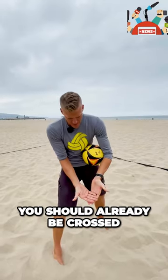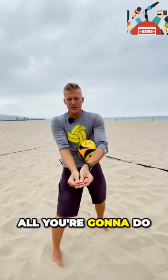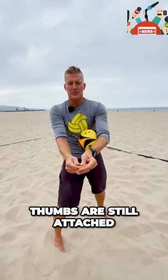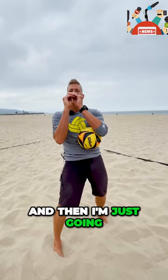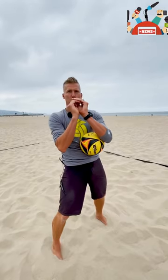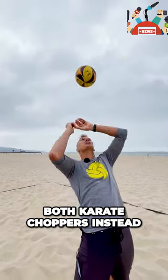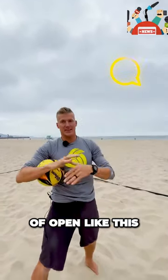You take your platform. You should already be crossed — your thumbs should already be crossed. All you're going to do is turn your fingers so that they are nice and straight, parallel. Thumbs are still attached, and then I'm just going to attach this thumb joint. When I contact the ball for a tomahawk, I'm using both karate choppers instead of open like this.